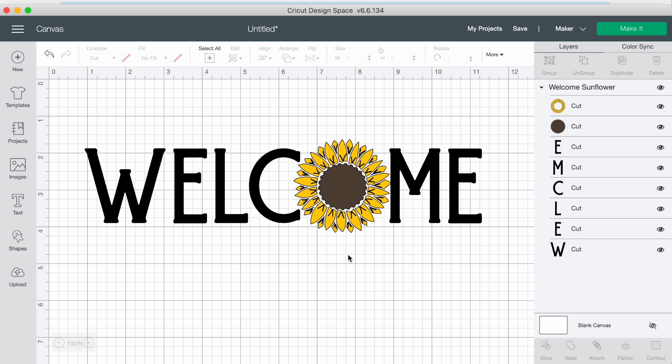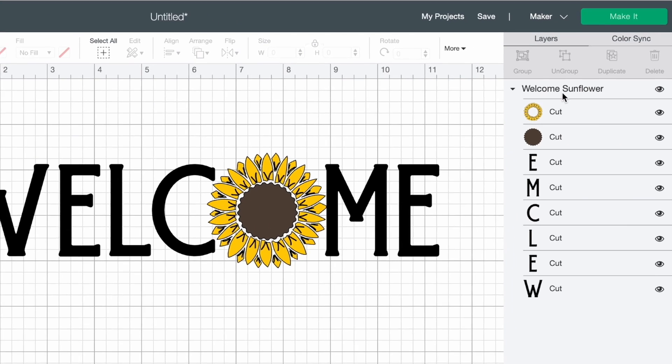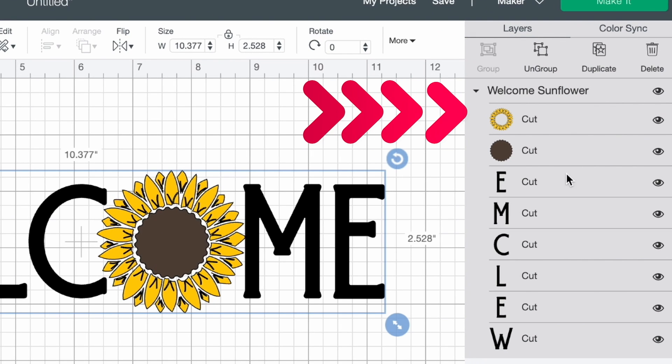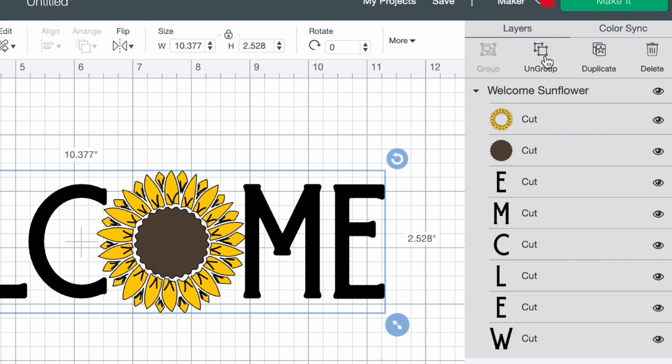I already have this downloaded from designbundles.net and uploaded into Cricut Design Space. If you're not sure how to download an SVG cut file or font from designbundles.net or fontbundles.net and upload it into Cricut Design Space, I have a step-by-step video linked up here and in the description box below. For this project, I'm going to come over to the layers panel on the right-hand side and ungroup the design by selecting ungroup.